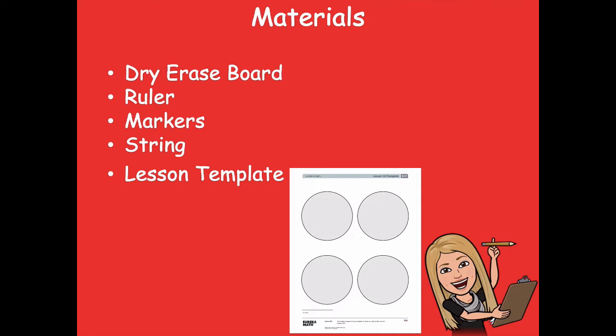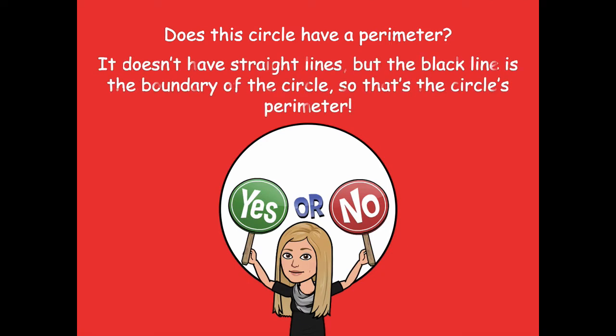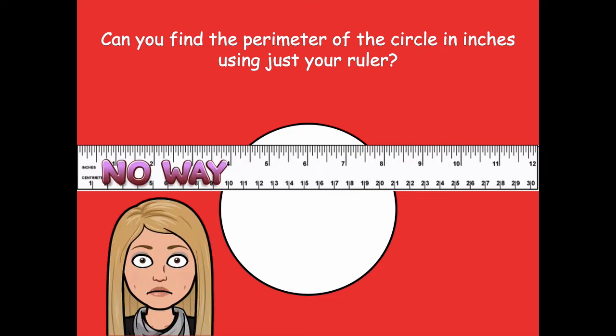Maybe even a necklace — you can use any of those things to measure. You just need something that can be bendable and move around. So here we have a circle — does this circle have a perimeter? Well, you might think it doesn't have straight lines, but the black line is the boundary of the circle, so that's the circle's perimeter. Yes, that's right! Can you find the perimeter of the circle in inches using just your ruler? No way — the ruler doesn't bend, so we couldn't wrap it around the circle.